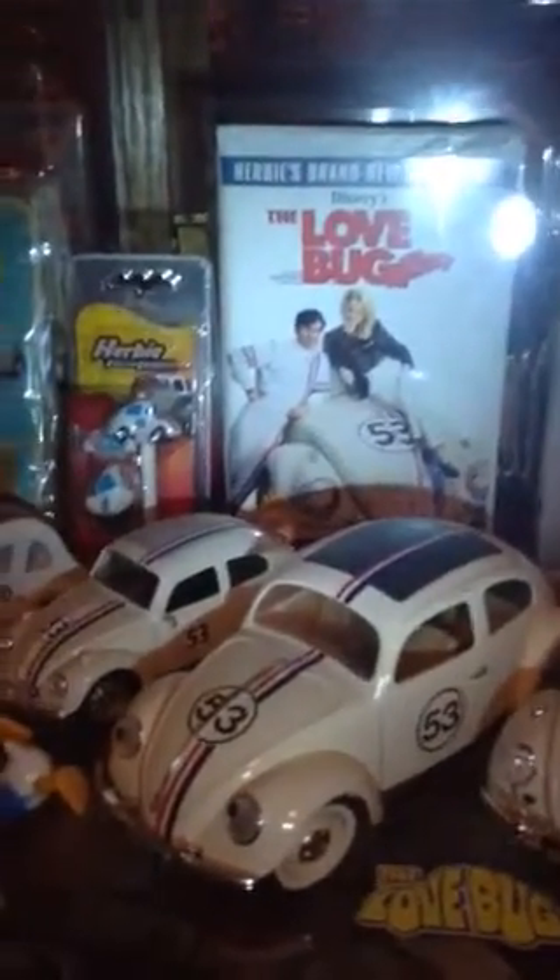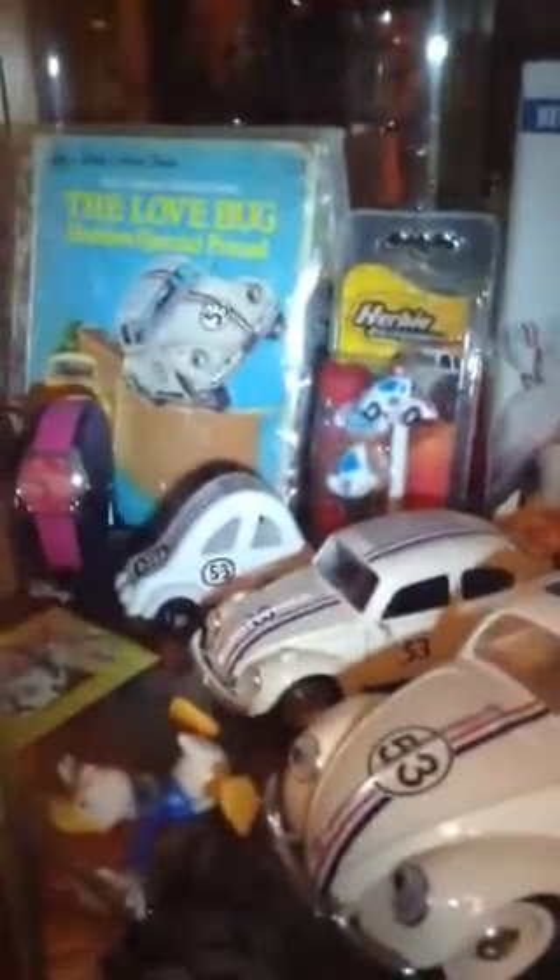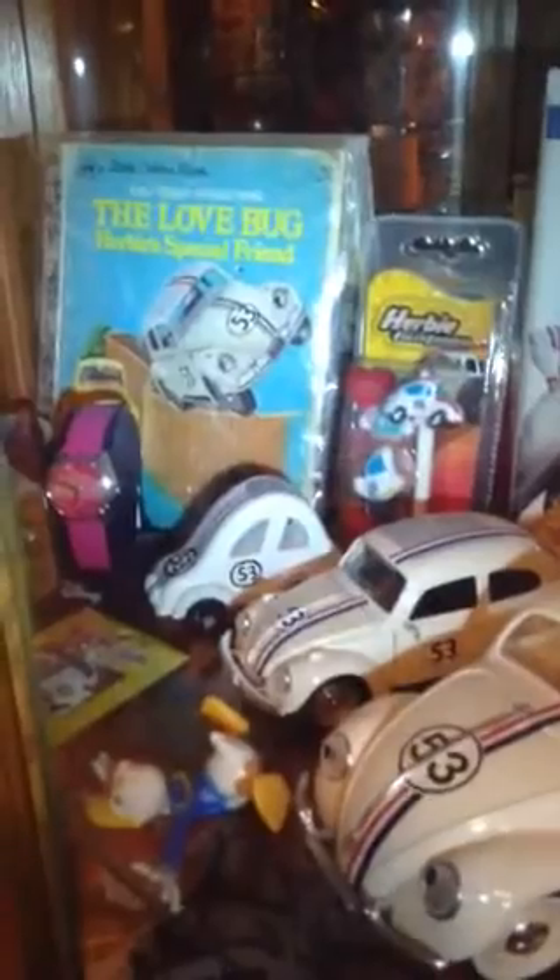There's a pencil and pencil topper, and the Little Golden Book from Herbie. There's a key cover for your car keys or whatever, and there's a wooden custom, a couple of Love Bug watches.